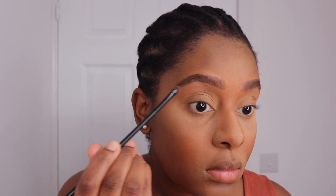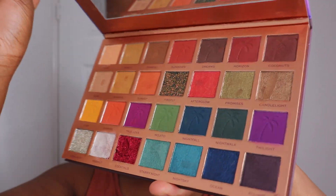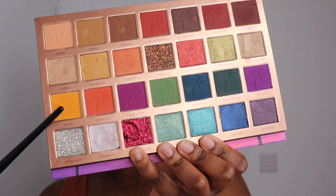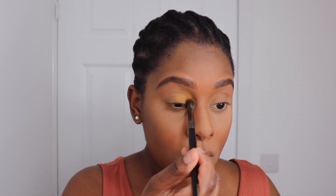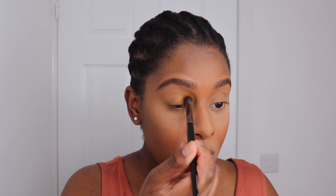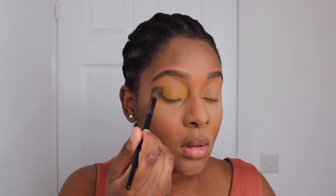For my eyeshadow I'm using the Makeup Revolution and Tammy Tropical Twilight palette. I'm going in with this yellow shade 'Dusk' and just patting it all over my eyelid. I haven't prepped my eyelid — I'm not going for bold eyeshadow colors, I just want it to be nice and subtle, perfect for summer.